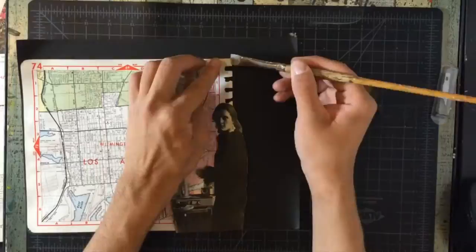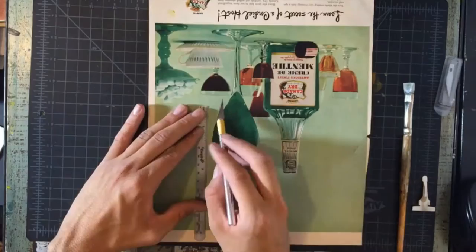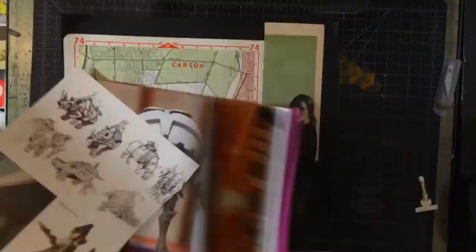After cutting her out, I try to put her in a good place for the composition, and I try to find a background that would be behind her as well. To do this, I chop off a green piece from a magazine and keep looking for another background piece from a different magazine.